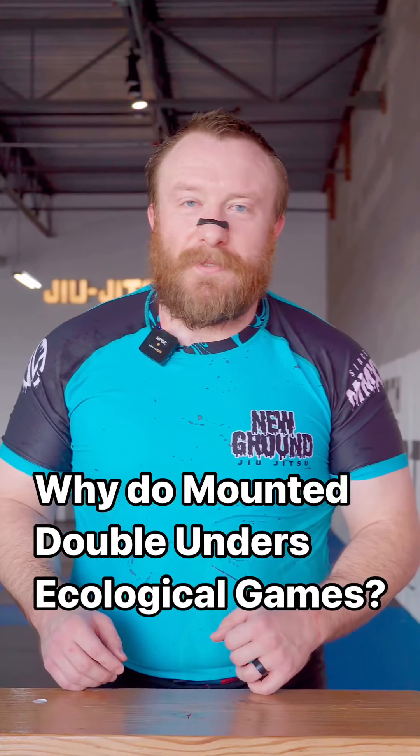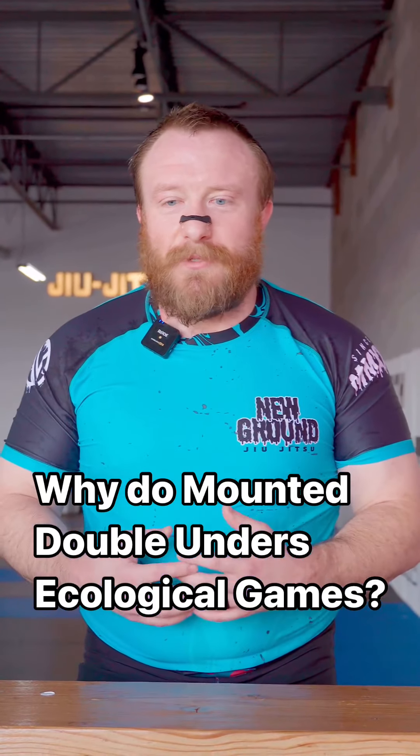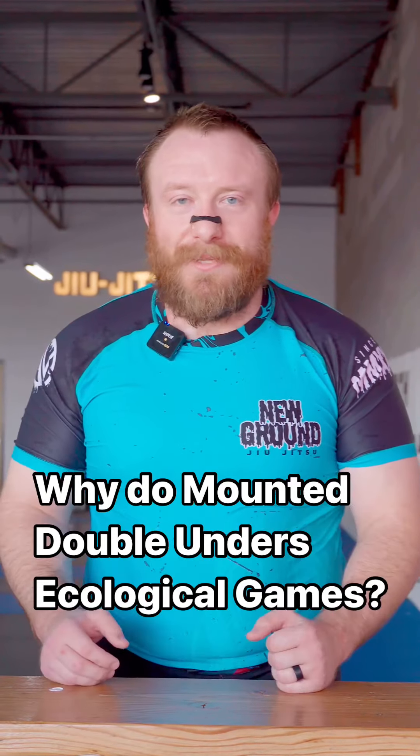Please share this with someone if you found this valuable. It means a lot to me to be able to share my jiu-jitsu with you all, so if you can spread it more, I really appreciate it. Thank you.